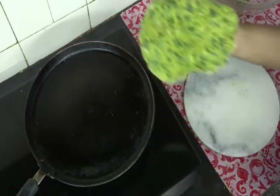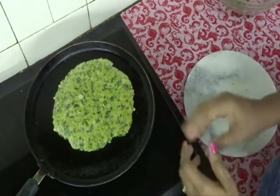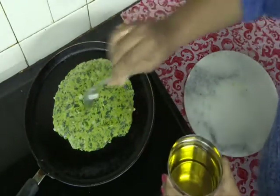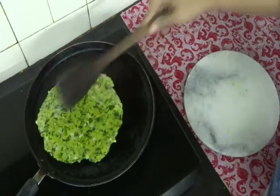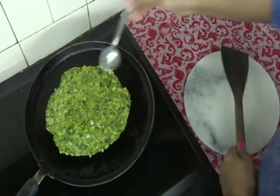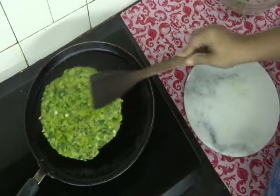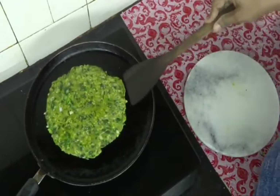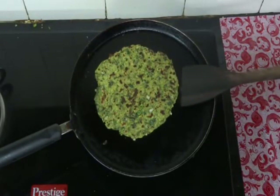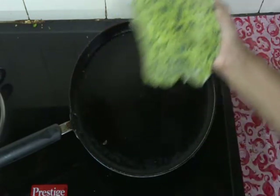Take the rolled paratha and place it onto a hot tawa. The tawa should be nice and hot so we get soft parathas. Apply some oil, and some more oil on the other side also. Roast the parathas on both sides. Our paratha is done — it has got a nice colour. Take it onto a plate.